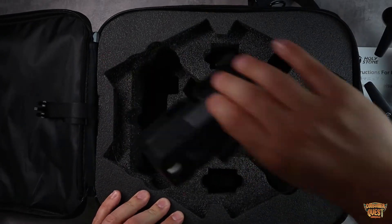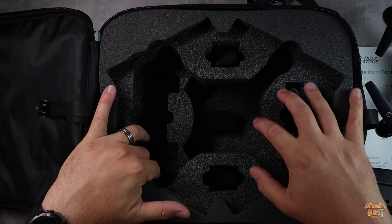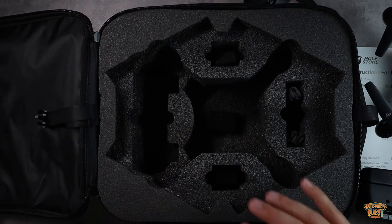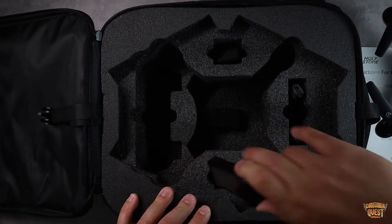And then you have the remote control. I love this case — it is so protective. It's fully encapsulated in soft foam, so everything is protected when you're out and about. It's just a great case.